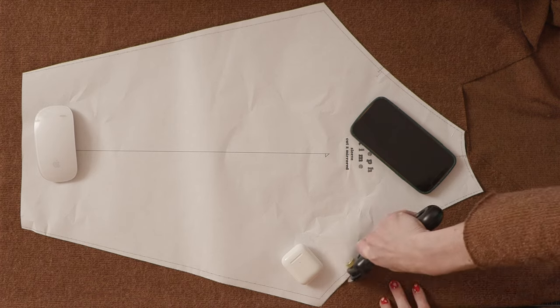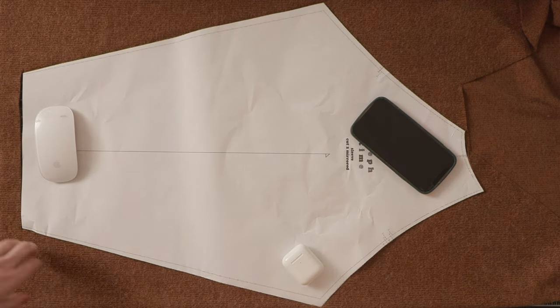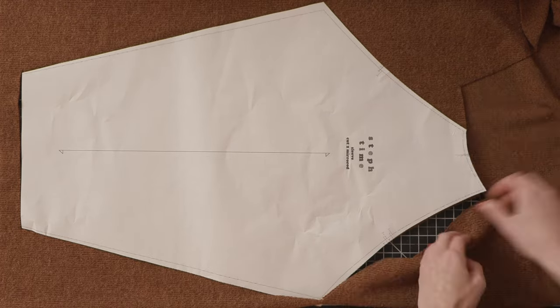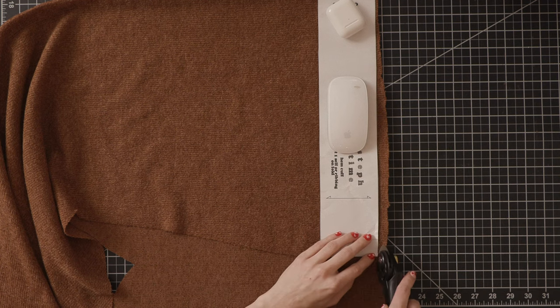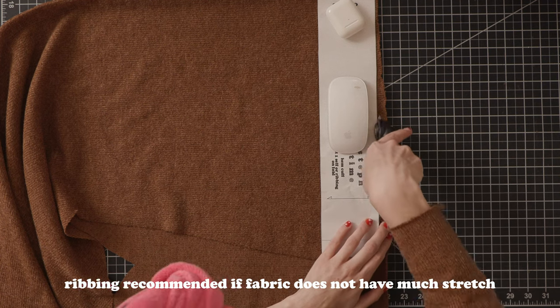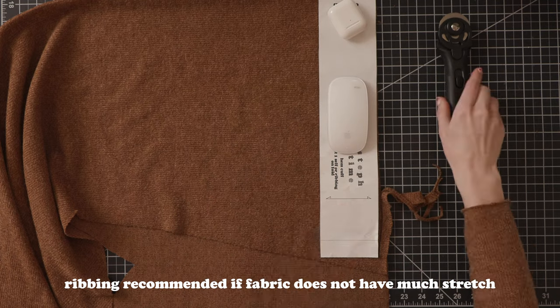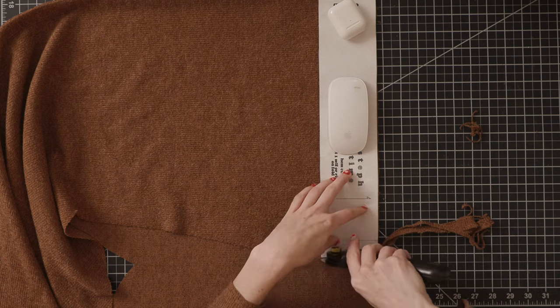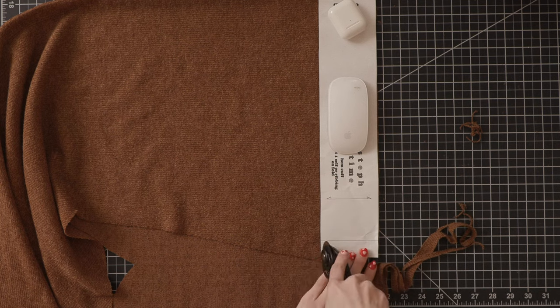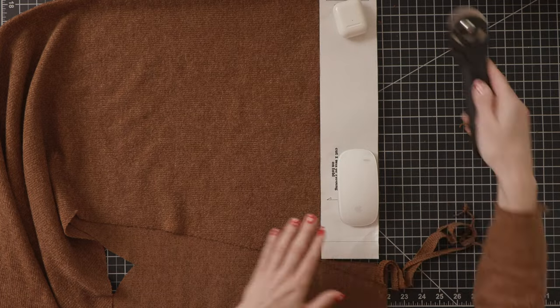If your fabric width or your size of the pattern does not allow this, just cut them out individually — just make sure that they're mirrors of each other by flipping the pattern piece over. For the waistband, wrist cuffs, and neckband you can either use the fabric you're already using or you can use ribbing. If you plan to use your own fabric, make sure that the largest amount of stretch is going against the grain line marked on the pattern piece so that you have the largest amount of stretch going horizontally.